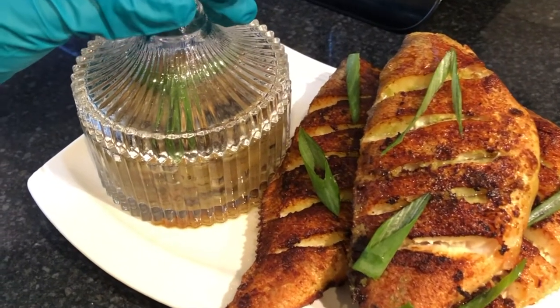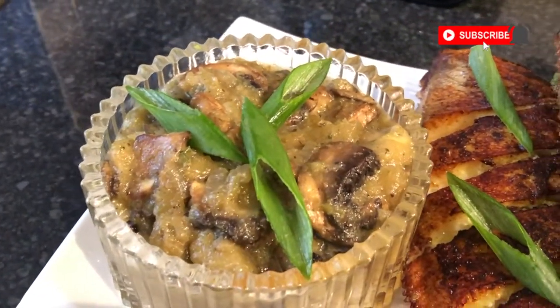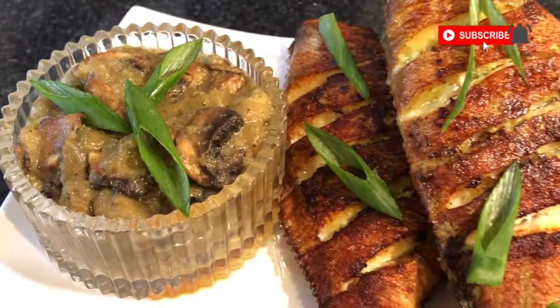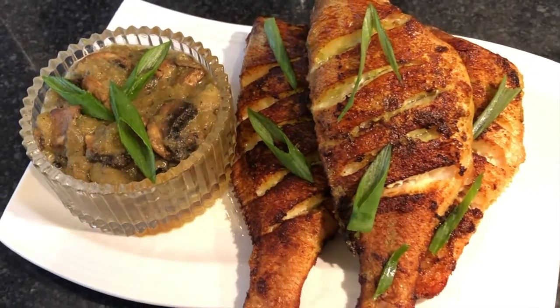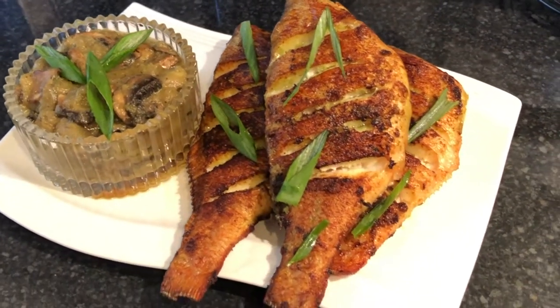Here is my golden sea bream with aubergine and mushroom sauce. Let me know what you think about this recipe down below. Don't forget to like, comment, share, subscribe, and I'll see you next time. Thanks for watching.